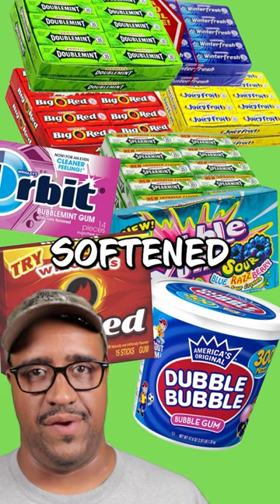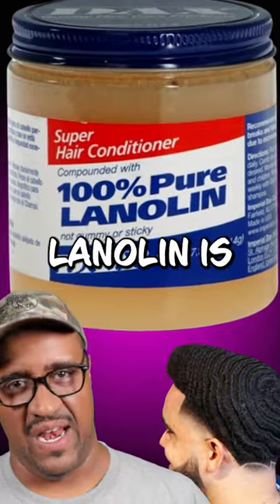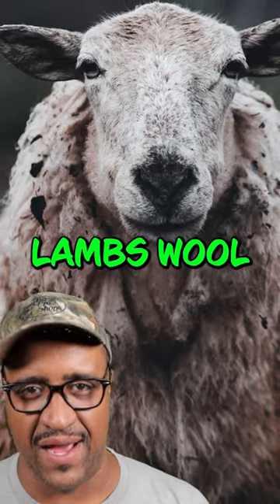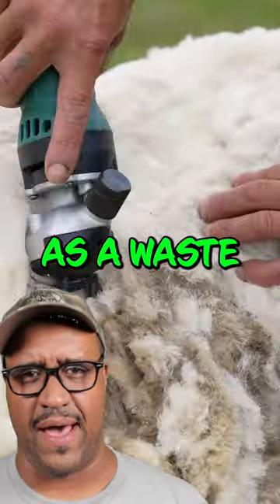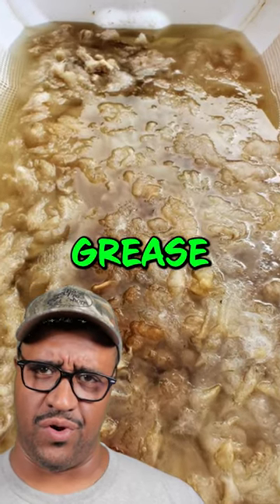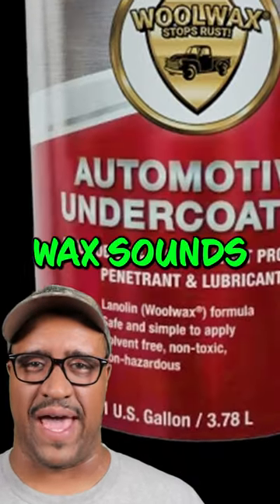Your everyday chewing gum gets softened by a product called lanolin. Lanolin is that sweaty secretion found on the outside of lambs' wool, also known as a byproduct of sheep shearing. Lanolin also goes by the names wool grease, wool yolk, and wool wax.